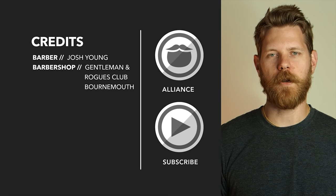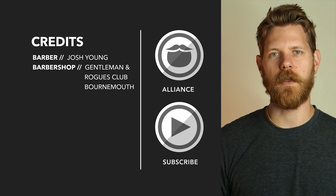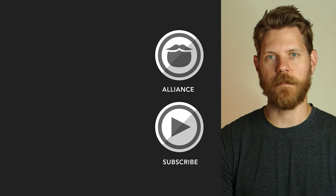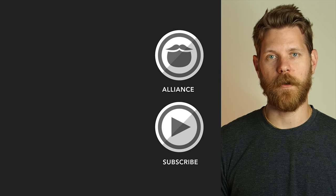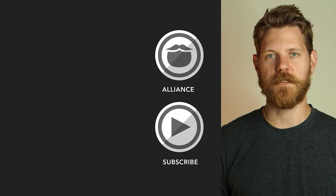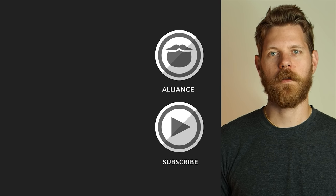Thanks for watching this video. Beard Brand has launched a private community called The Alliance — it's for men who are looking to invest in themselves and who are looking to keep on growing. Click the link over there and come join us, or stick around and watch some more awesome videos.